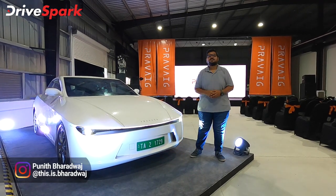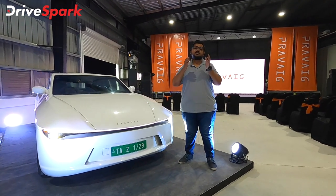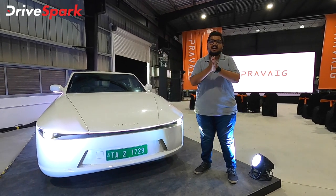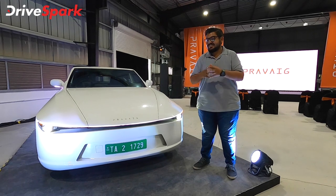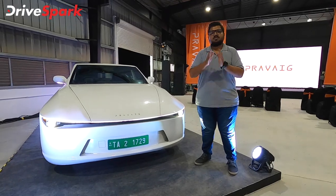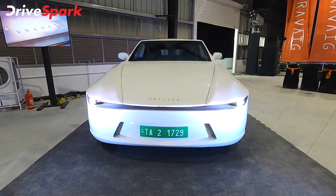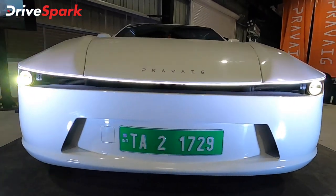This is Bharatwaj and I want to introduce this car and this event. Let's start with the details of the car. So this is a Mark 1 prototype model, and let's start with the futuristic, very unique design.